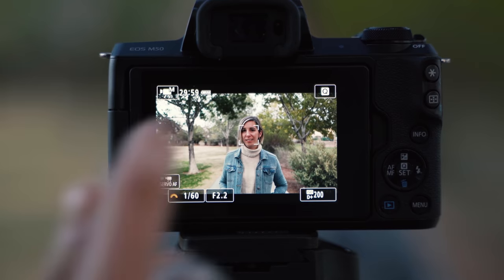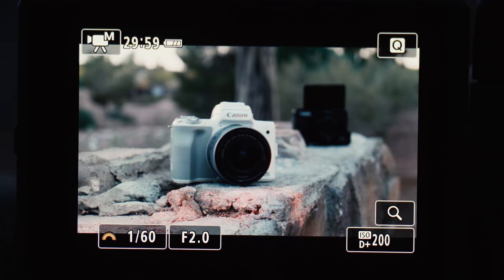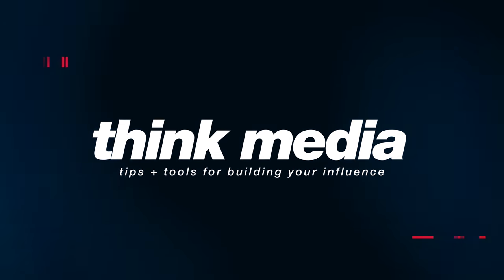What are the best autofocus settings for the Canon M50? In today's video I'm going to go step-by-step on how you can get the best autofocus out of your camera. Hey, what's up — it's Omar from Think Media, and we're going to get right into this tutorial. The first thing I want to talk about is the 4K in this camera.